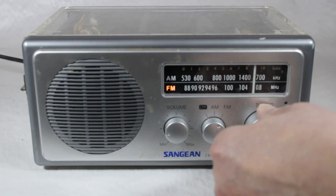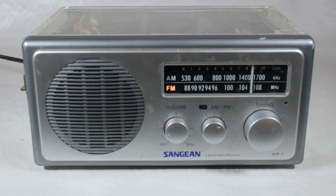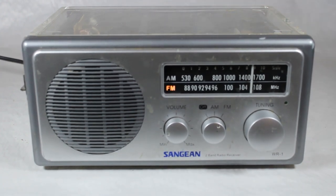All right, this is not great. I'm wondering if I have my FM antenna on external or internal. I don't know for sure. Let's flip it and see what happens.